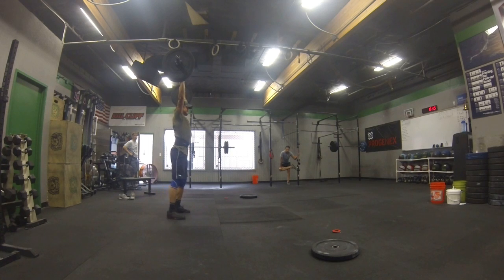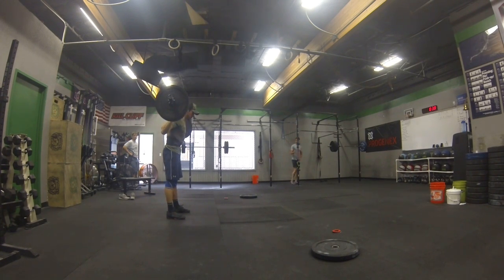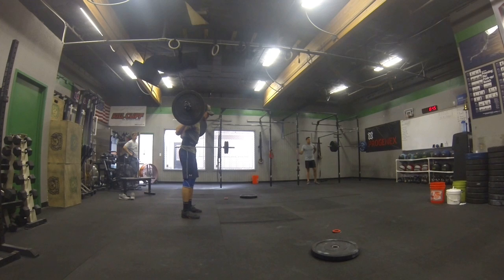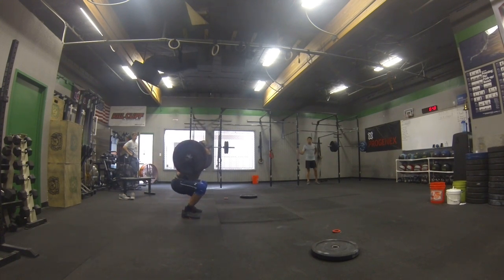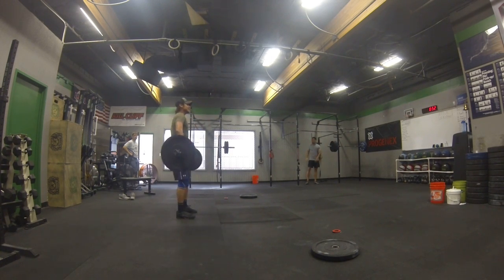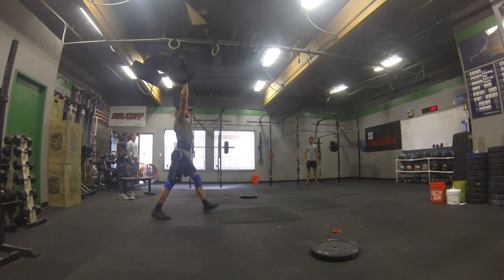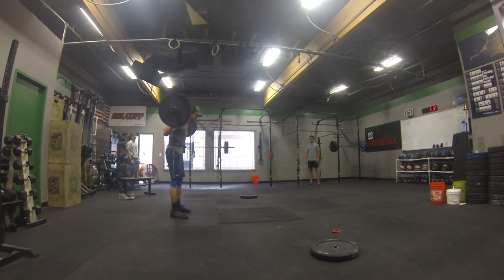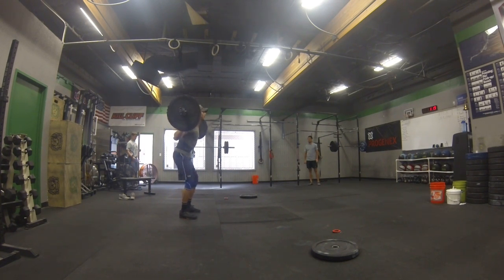Good. Together. Good. Relax. Here we go. Good. Three. Here we go. Good. Good. Good. Good. Together. Good. Good. Good. Good. Together. Two more.